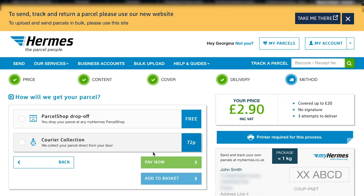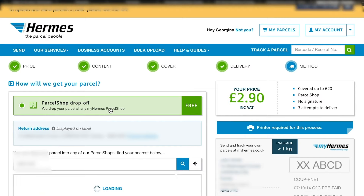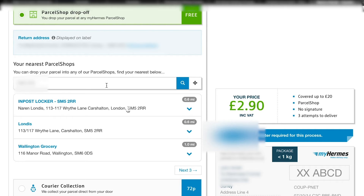There's an optional safe place or delivery instructions field - I usually leave those blank. Then choose how Hermes will get your parcel: drop it off at a parcel shop, or get a courier collection for an extra 72p. I've done courier collection before - it was good during lockdown, but you never know exactly what time they'll come. I prefer the parcel shop drop-off. Hermes shows you where the nearest parcel shops are as you scroll down.